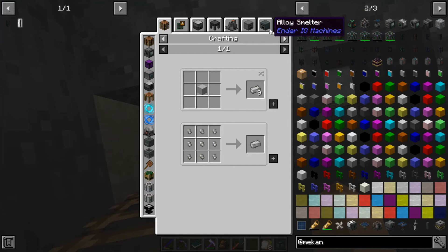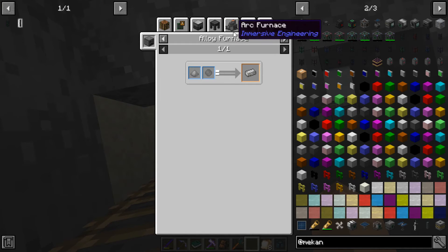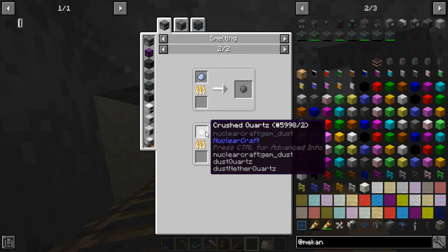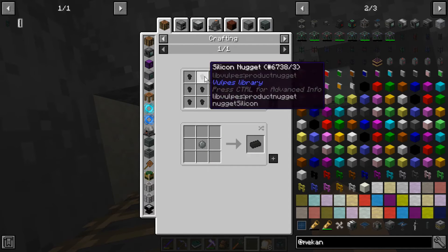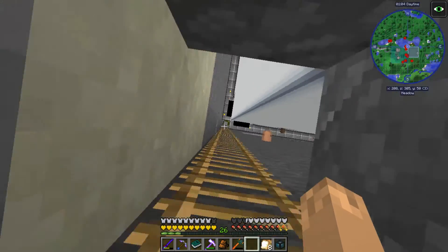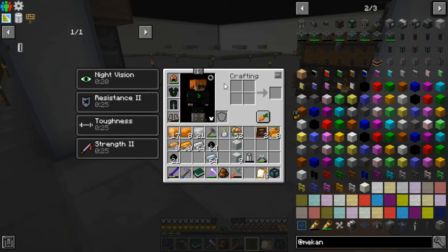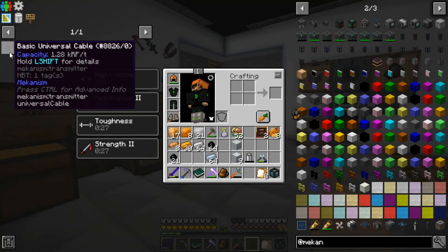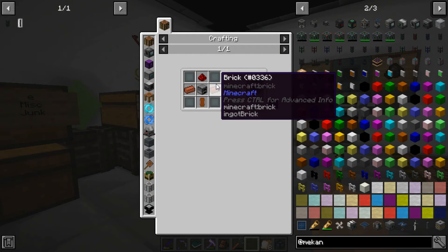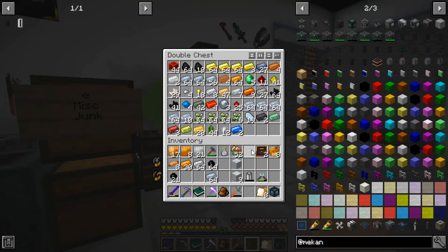Let's first off start with electrical steel because that'll probably be the easiest part. Silicon is made by smelting quartz dust. So it's going to be steel and silicon. We need two bricks, a furnace, redstone - we can actually make all that thanks to what we've been doing today.